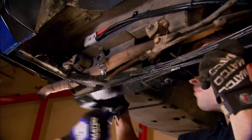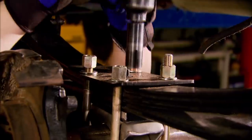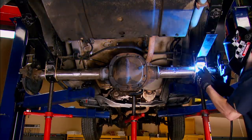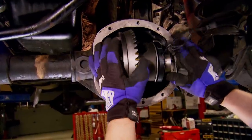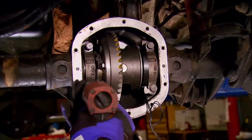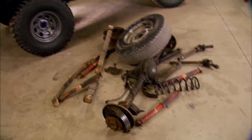Today we're getting our Project Cheap Cherokee ready for the road and ready for the trails. First, it needs better legs to stand on. So we're adding the lift kit and swapping in our new junkyard 8.8 inch rear axle. Then up front, we'll upgrade our differential and get our XJ riding on much bigger wheels and tires. It's all today, here on Trucks.